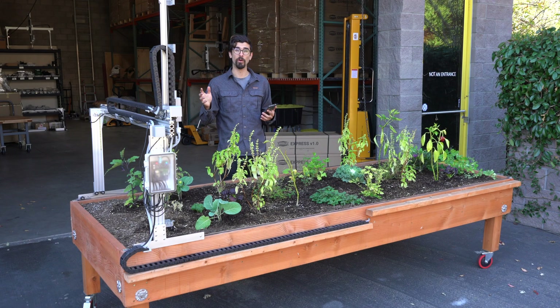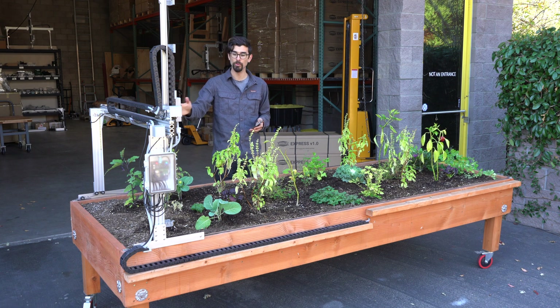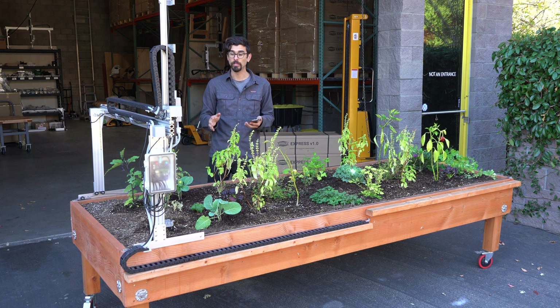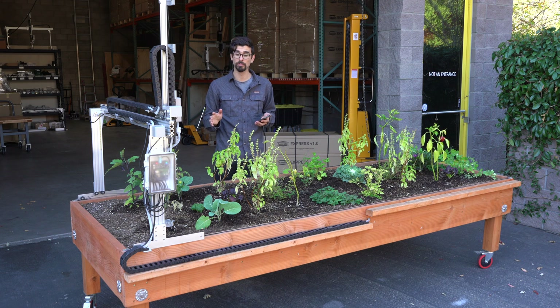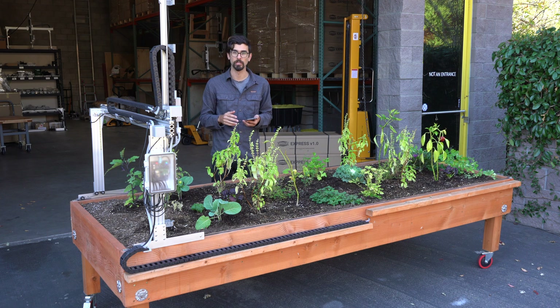Now that we've matched the virtual FarmBot to the FarmBot in real life, we want to make sure that the FarmBot can move everywhere it needs to go in the garden space so it can take care of all the plants. To do this, we're going to send the FarmBot to the maximum locations along each axis to make sure there's no problems. If we do run into some problems, we may need to make some hardware or software setting adjustments. Let's get started.